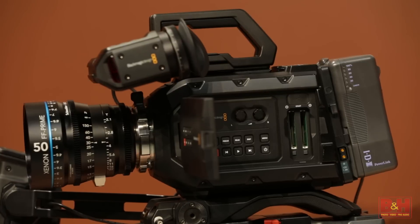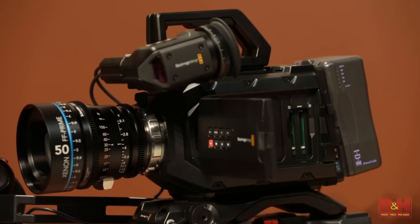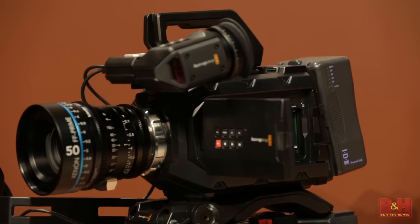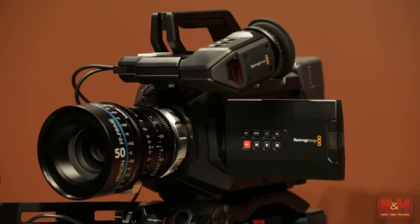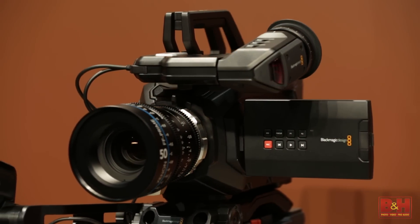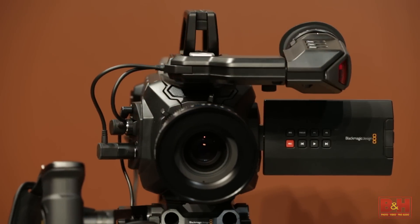We're going to talk about the new URSA Mini, which comes with four different options. We have a 4K sensor in PL and EF mounts, giving you 12 stops of dynamic range with that, and then we have a 4.6K sensor you can get with PL and EF again, and that will get you 15 stops of dynamic range.